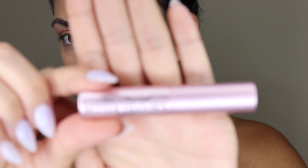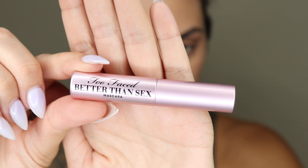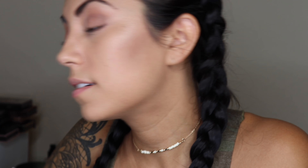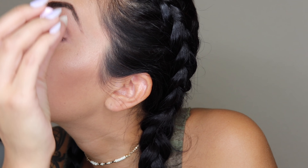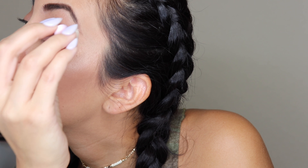Then we just need to add mascara for our eyes — I'm going to be using Too Faced Better Than Sex. Then just to apply something on your lips, you can do a nude or whatever you're thinking, but I don't really feel like wearing lipstick, so I'm going to be using something from the Body Shop also — it's basically like their version of chapstick, it has Vitamin C, but it's really nice if you just want something basic.